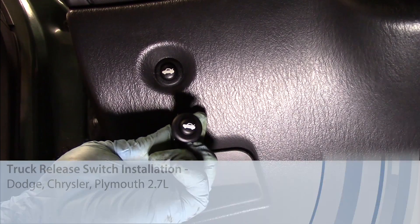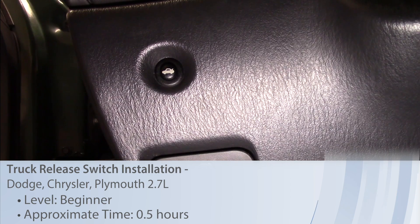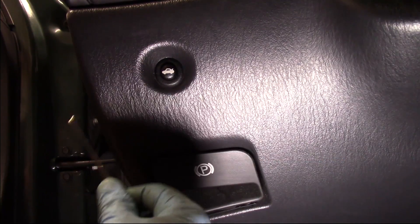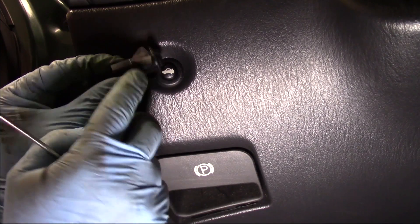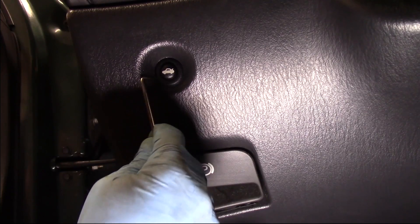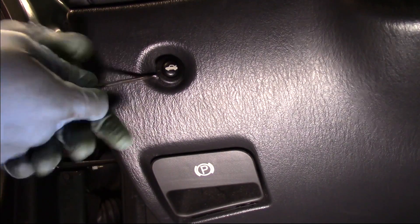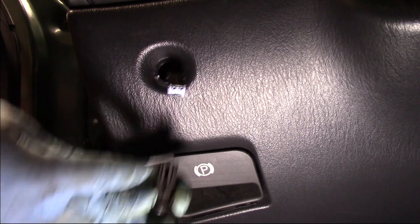Let's take a peek at replacing the trunk switch on this 2001 Dodge Intrepid. This is going to be a relatively savage approach, but it's not too bad. If you look at the new switch, there are just a couple of arrow tabs that are flexible that we're going to be fighting against. I take my 90-degree pick tool and just pry and pop this old unit out of there.